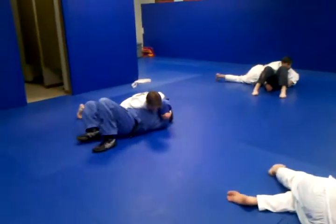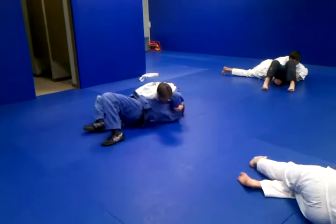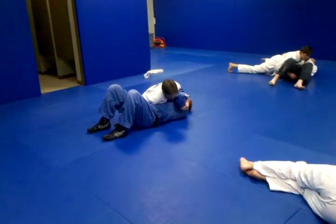Keep those hips heavy and your chest heavy. On the bottom, let's go ahead and bridge toward your partner — you should be able to, like I said earlier, kind of surf the bridge. Try to roll away. Scoop underneath that elbow and keep your hips heavy. So you've got to be able to count.